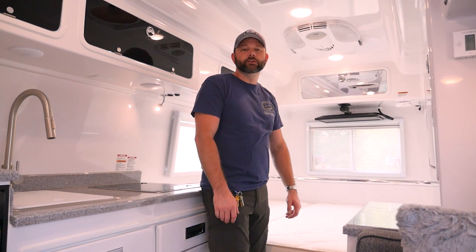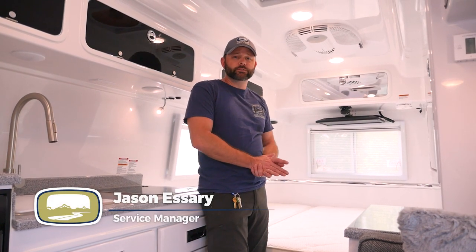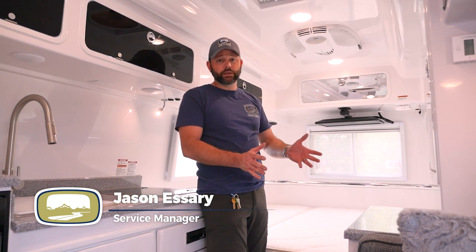We recommend checking and cleaning your AC filters about once a month. Now, if you're in dusty environments, you may actually want to check them more often, probably once a week.